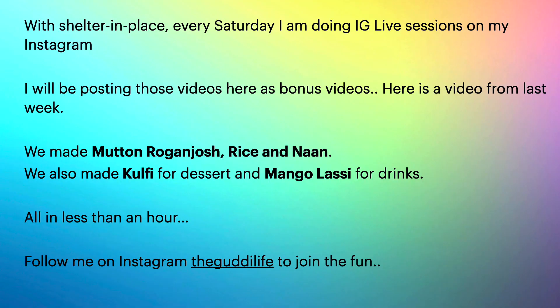Hello everyone, welcome back to The Goodie Life where life is good and everything is great. Today's video is a little bit different — I'm calling it a bonus video. I wanted to share the last live Instagram video that we did this Saturday.